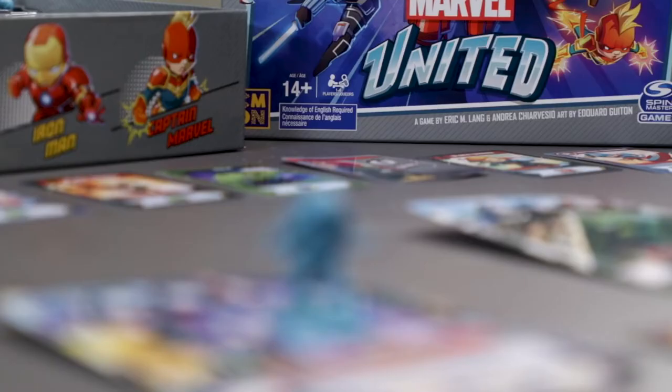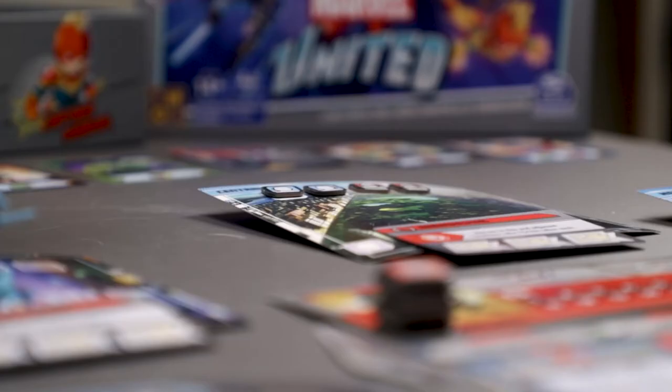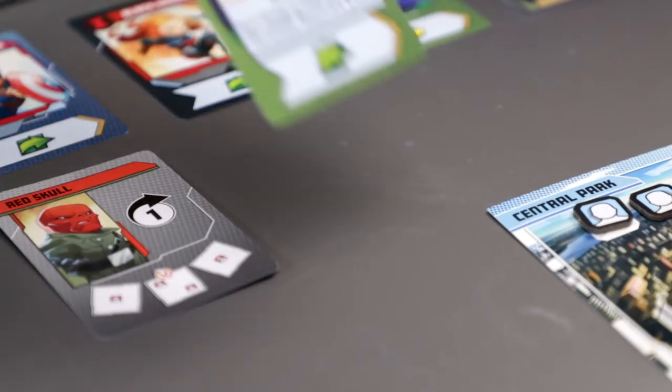This was supposed to be a very different video. We picked up Marvel United a couple of months ago. It's an excellent game, and I've had an absolute blast playing it with my wife and daughter. As an added bonus, it's got these brilliant, fun miniatures. I've been wanting to paint them up for quite a while, and this week I decided the Hulk would be a quick and fun paint job. And, well, I was kind of right, but mostly wrong. Let's get into it.